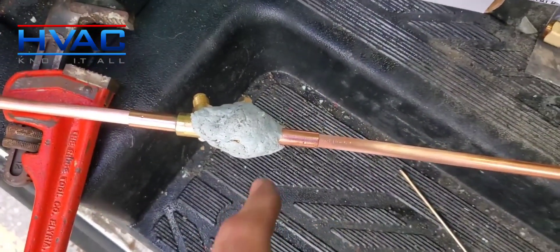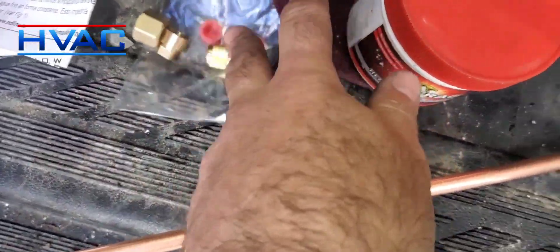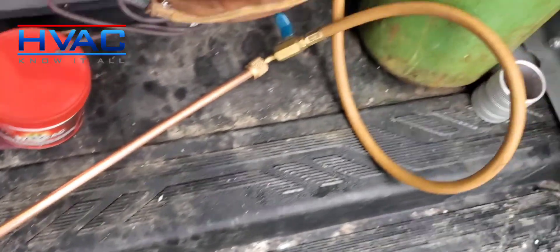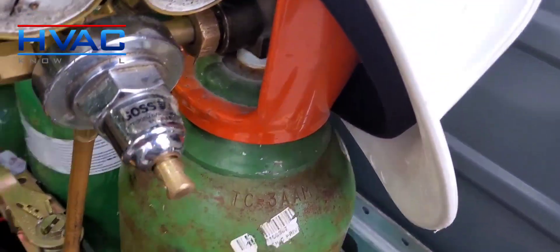I have it all ready to go. Wet rag on there for protection, and I've also taken out the sensitive parts — there's a little Teflon O-ring that I've taken out as well. So we can braise that up, and I have my nitrogen. We're just going to flow a little bit of nitrogen through that while I braise it up.